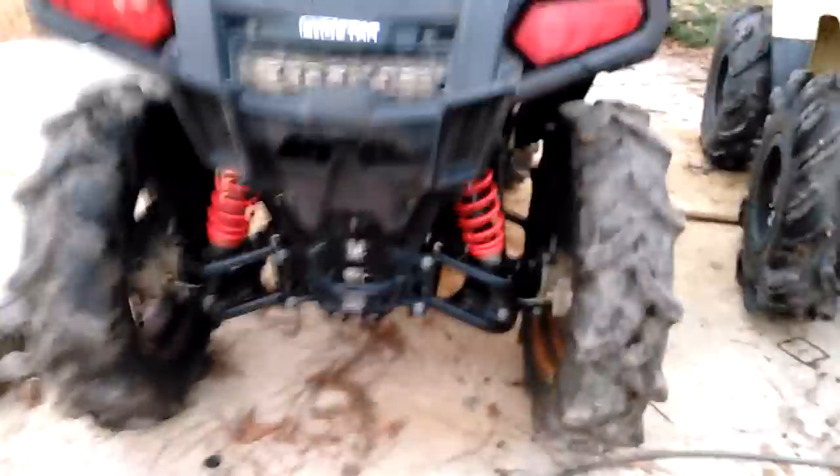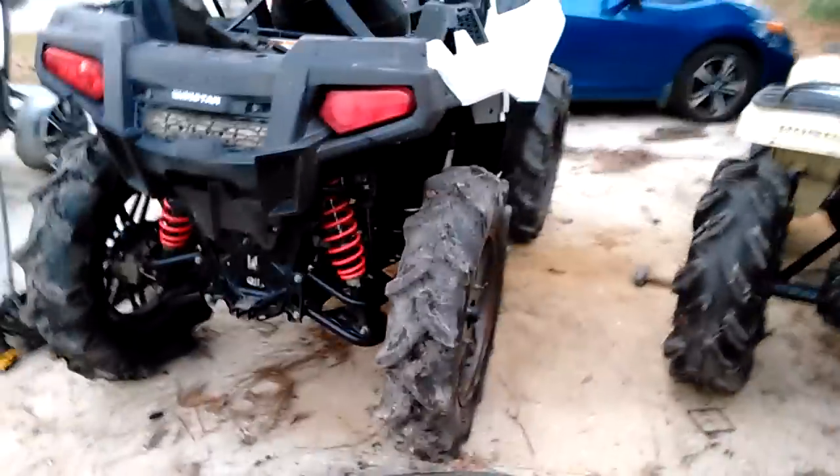They're going to rub when I hit bumps a little bit in the front and when steering, but they actually clear pretty good. And it looks mean, and it's got some serious ground clearance.